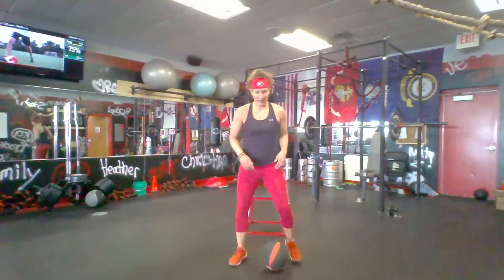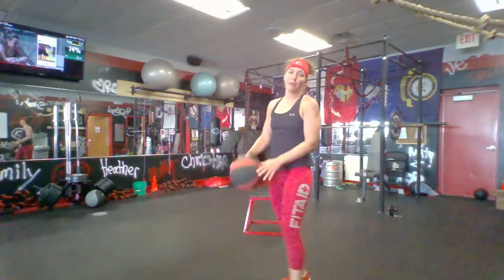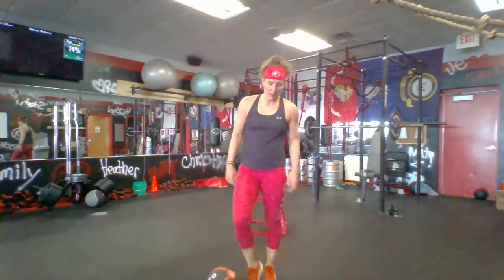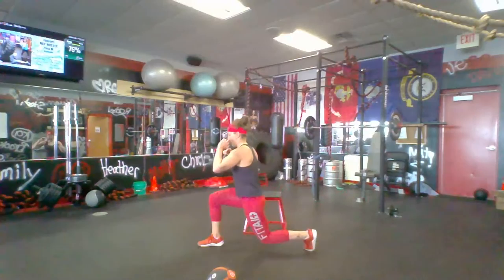In three, two, one — let's go! Hold it up, jump it up if you can. Even if all you can do is slide a little piece of paper under those feet, I don't care — give me something, just a little bit. Whatever you got, everybody's got something. Come on, keep them up! 10 more seconds — even if you're not holding that weight, keep jumping anyway. Less than 10 — get one more, and time!